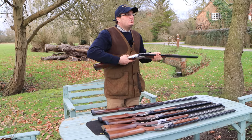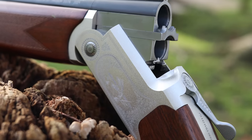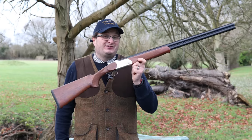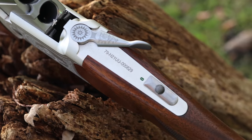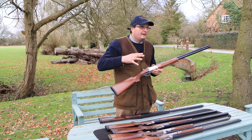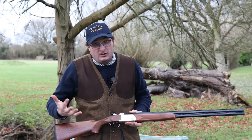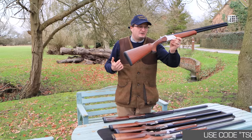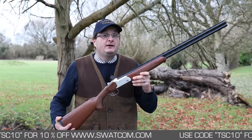Then I've got the Yildiz SPZ 20 bore. If you're looking for a fun gun that's not very expensive, they retail at about £600. I believe these are one of the best off-the-shelf fun guns you can get. They've got a recoil pad, slightly high in the comb, 28 inch, multi-choke, ventilated barrels, and ventilated rib. It's quite light with an alloy action. If you just want a fun gun, don't want to spend a lot of money, or want something for your son, daughter, or wife — at £600 with a five-year warranty and steel proof, it's really great value for money.